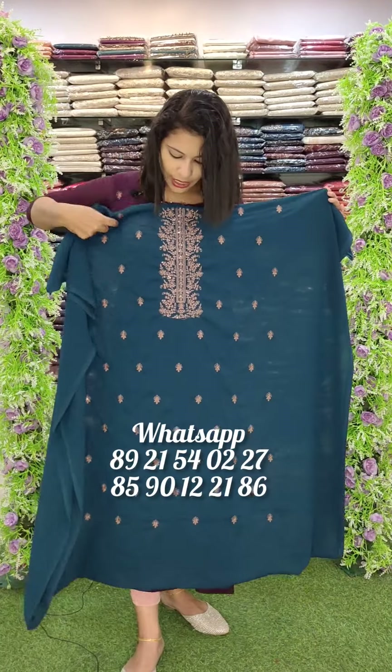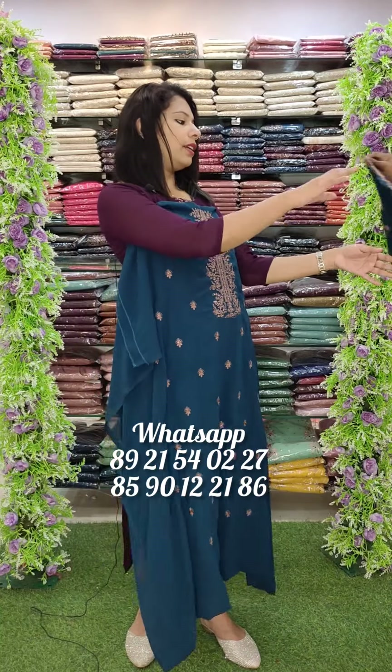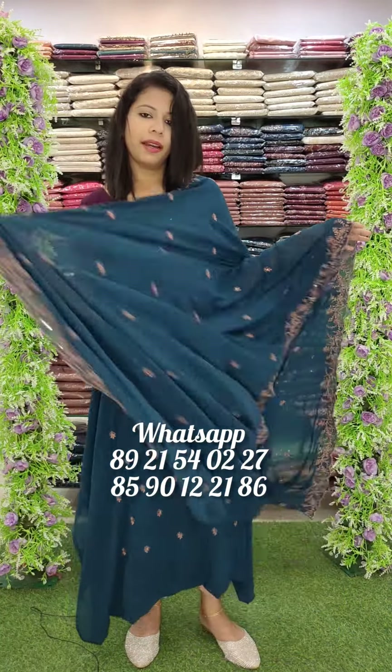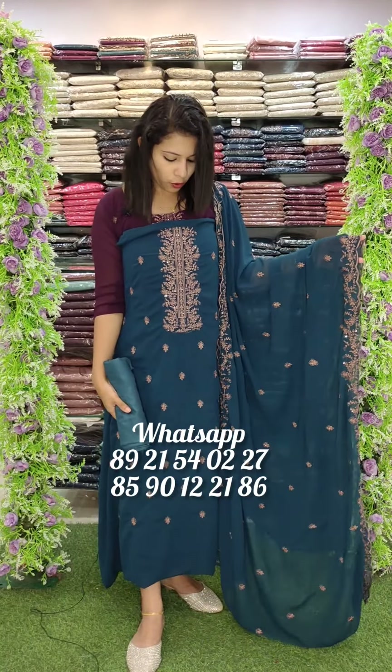The next one is teal green — this is a similar shade. Teal blue tone is teal green tone; this is a light variation. This is a set. The top length is 2.6 — this is 49-50, a good long length. Normally it is 2.4-2.5, but this is 2.6. This is an overall look. The next one is 30-30. Thank you.